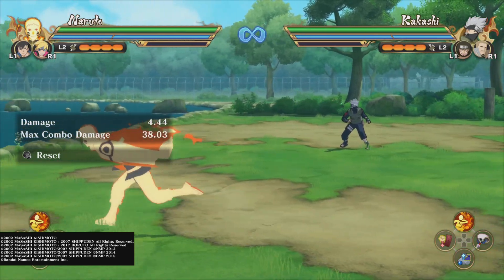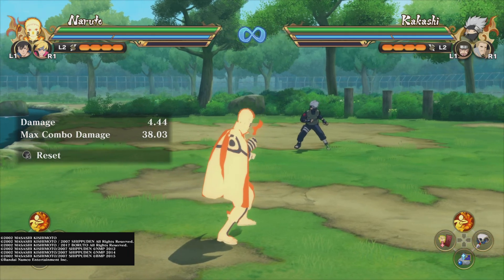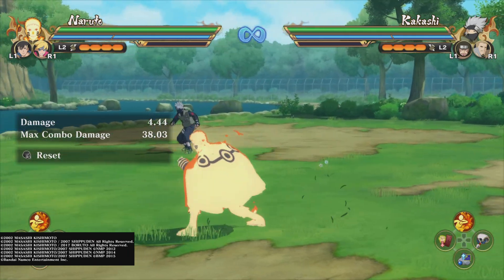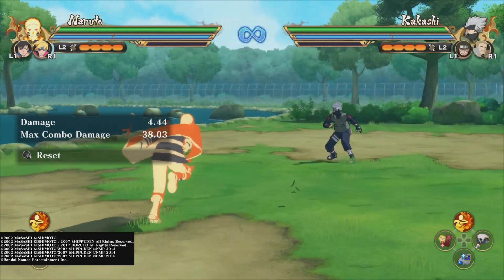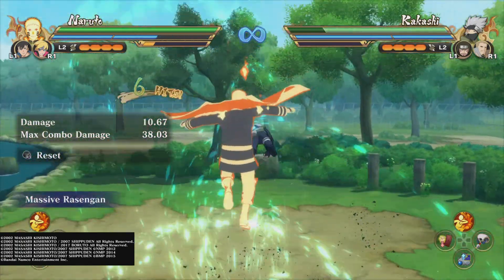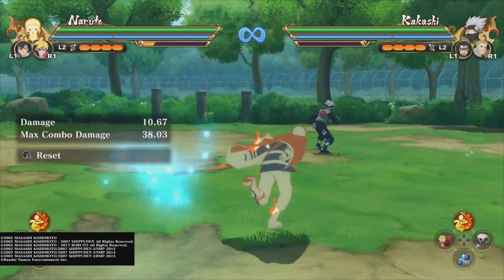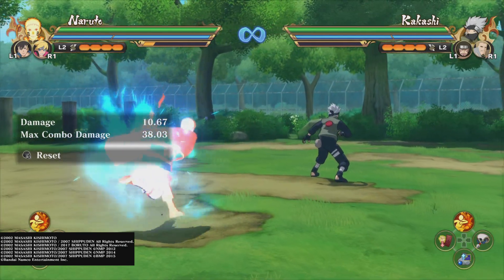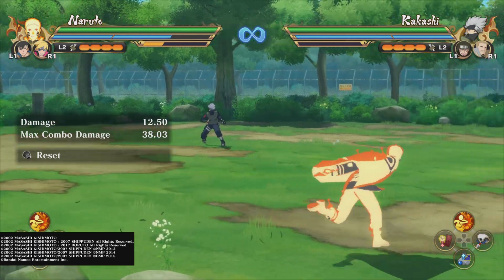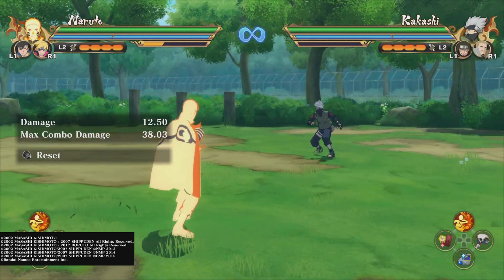Today, really quickly, I wanted to show you how to use your Ninjutsu or your second Ninjutsu for both yourself and your support. The first one is, of course, you do the triangle circle, like in all the other games, you get your regular Ninjutsu. But if you do triangle square, you also get your second Ninjutsu. Pretty basic — they teach you that very early on, which is really cool.